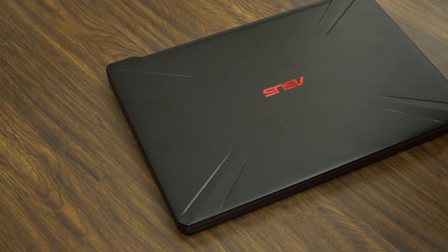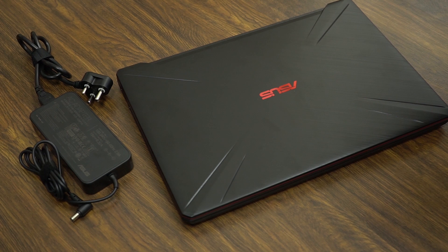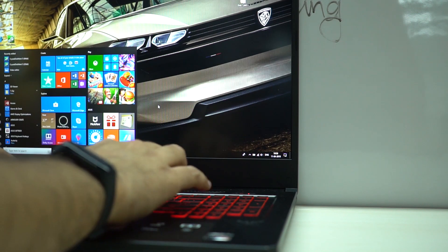It is a gaming laptop after all, so don't get your hopes up high in terms of battery life. I'm currently averaging two hours of battery life on this thing with games like Rocket League — because let's be honest, you don't expect me to play PUBG on battery. The laptop comes with a massive 120W charger which, as evident by its size, weighs quite a lot. Though considering the laptop itself also weighs 2.7 kg, it kind of makes sense.